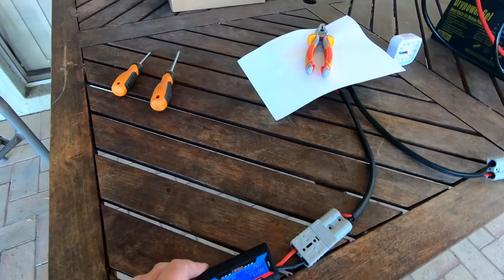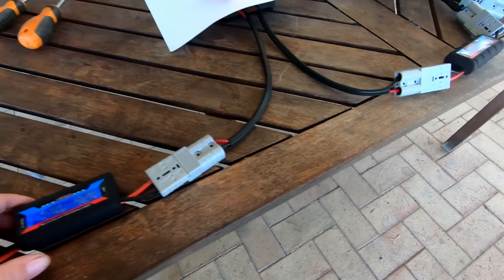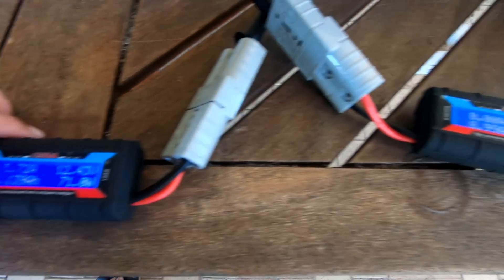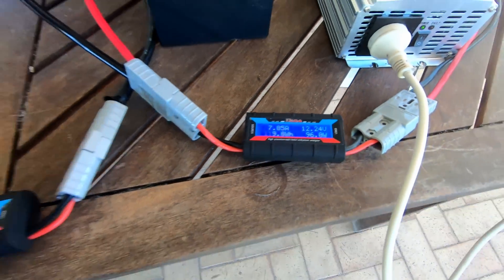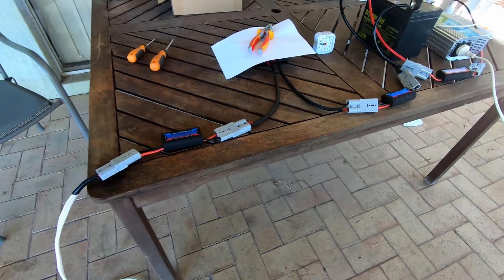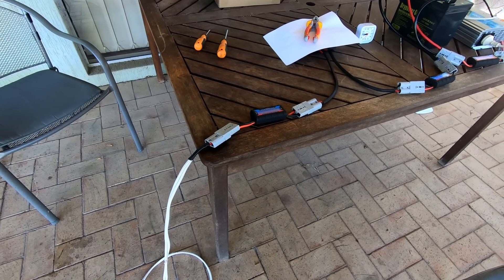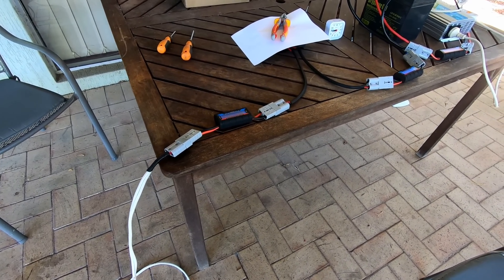It goes up to the charge controller and it comes out — output. Load. All right, so what sort of charge controller is that? Pulse width modulated, or MPPT?